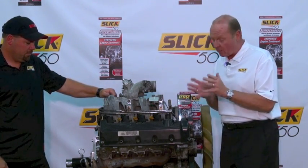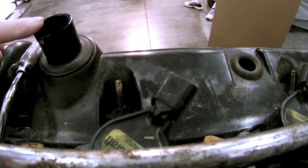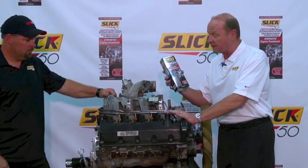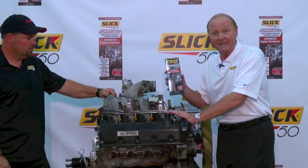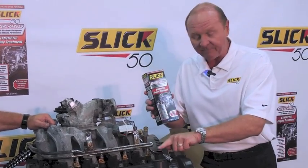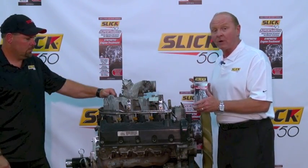The right valve cover on this Ford V8 engine is where you pour the engine oil — and this is also where you would pour the Slick 50 Supercharged Synthetic Engine Treatment. It's based off of a fully formulated synthetic 5W-30 motor oil, so you pour the motor oil and the Slick 50 right in here.